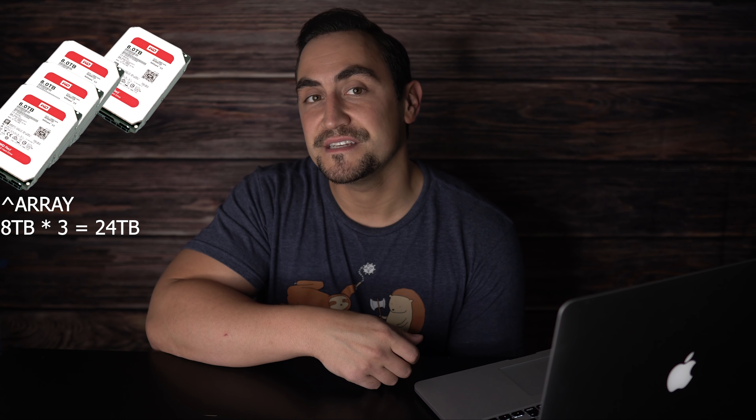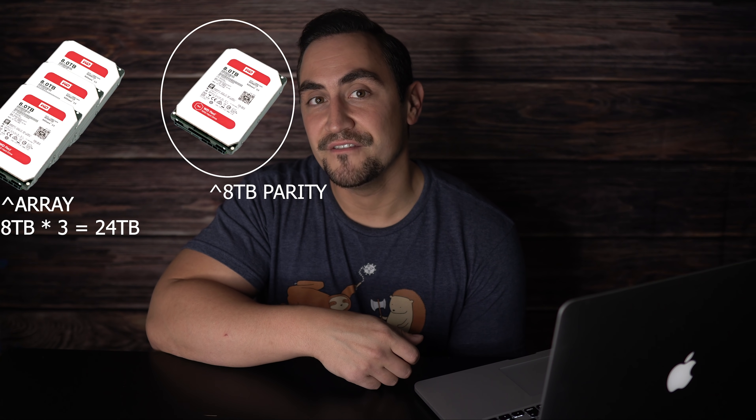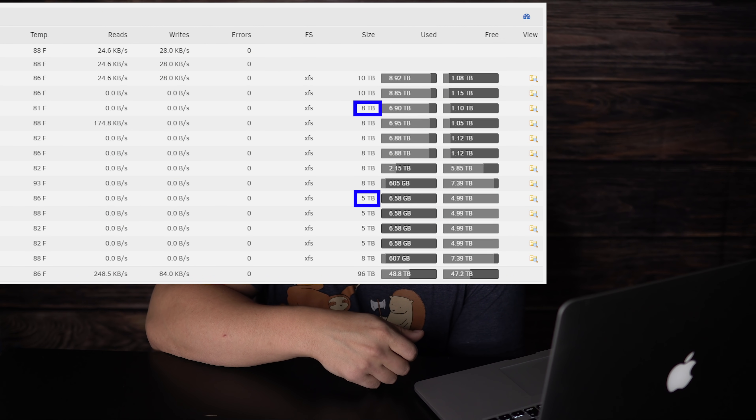If you have four disks, for instance, and they are all eight terabytes in size, you can sacrifice one eight terabyte drive and have 24 terabytes of usable space in your array. You don't even have to have equal size drives with Unraid, so you can have a mixture of eight, five, four, or whatever size drives you want, as long as your parity disk is equal or larger than any of your data drives, and you end up with single drive failure protection at a minimum.